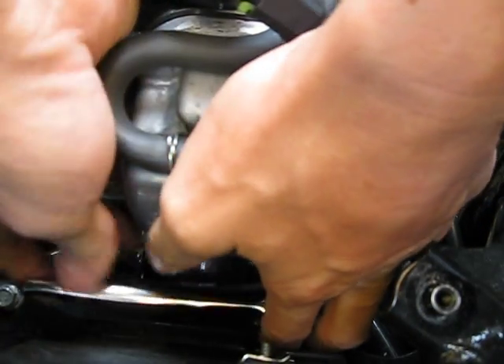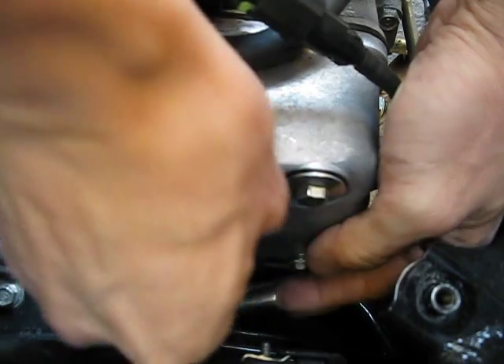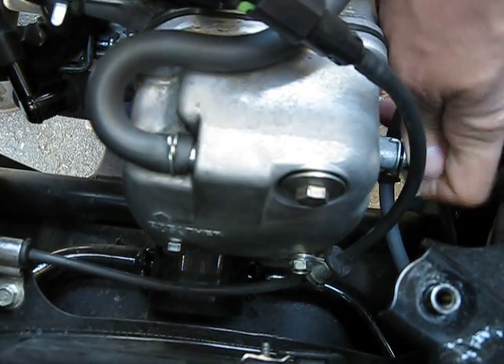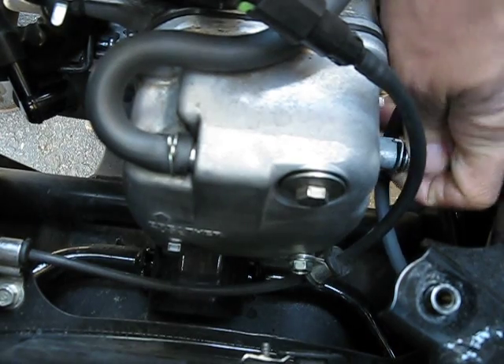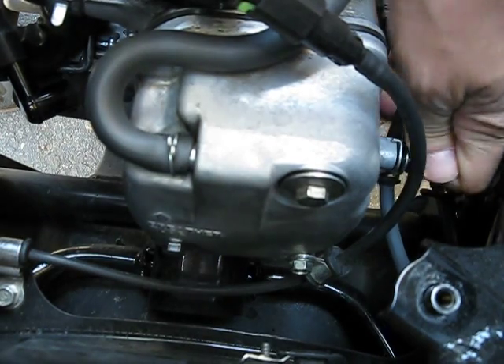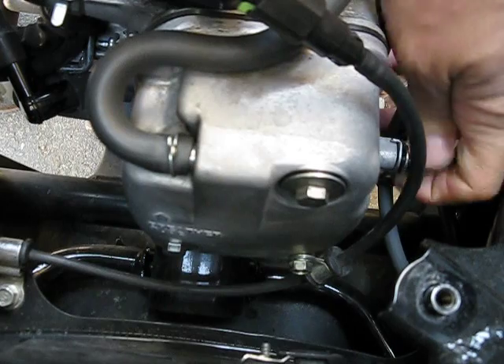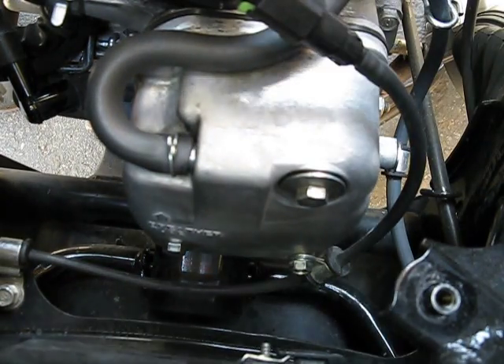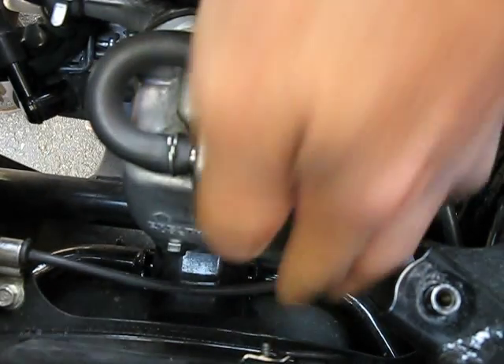So when you're in here removing stuff, watch your knuckles — don't bust up your knuckles. Let's get this all out of the way so it makes it easy to get to the valve.